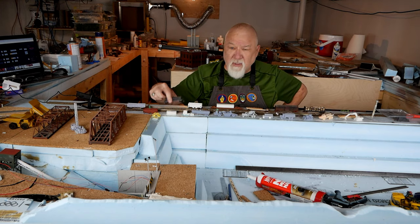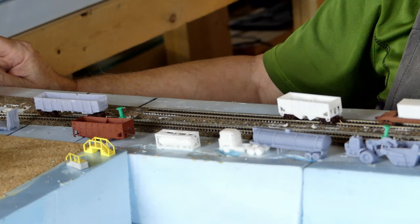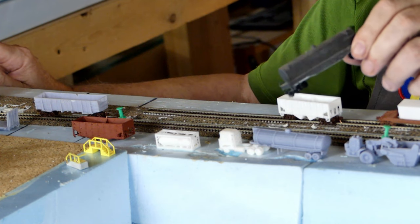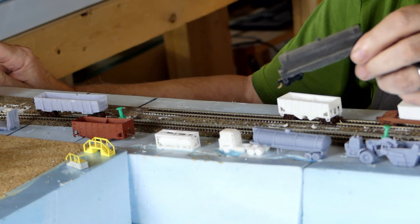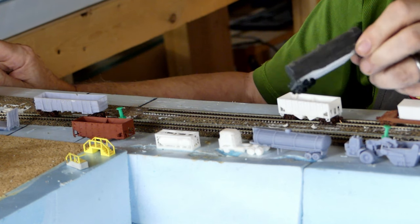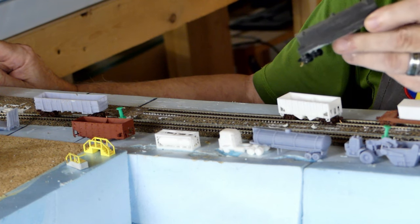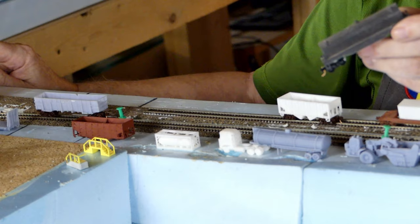I have this coil car on there. This was modeled in Tinkercad, which is a web-based CAD program that's very, very simple to use. Once you catch on, you can just about make anything, and lots of people do. Jimmy from the DIY Model Railroad channel has built buildings with this stuff, and they're amazing — just amazing buildings. So you can definitely make your own and it won't be a big learning curve.